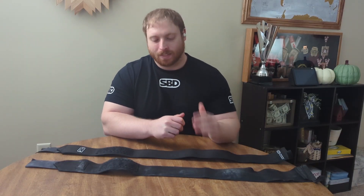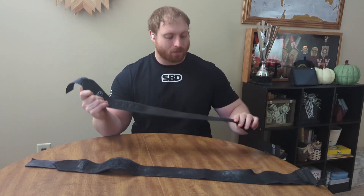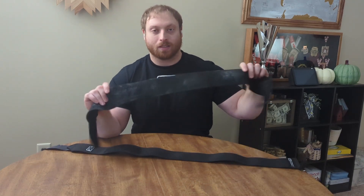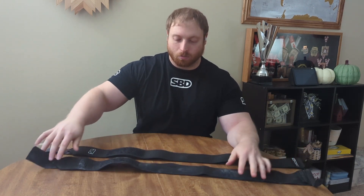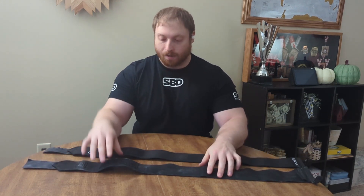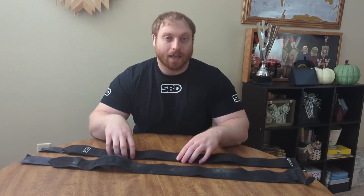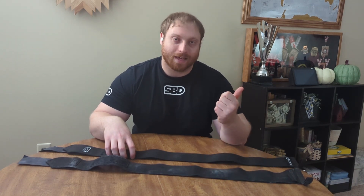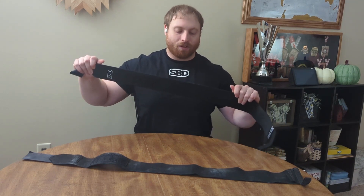Hey everyone, welcome back to the channel. Today I'm finally getting a chance to sit down and do my review video on the new SBD Momentum Stiff Wrist Wraps. It took me a little longer to come out with this review, mostly because I normally use the flexible version of SBD's wrist wrap. But today is all about the stiff wrist wraps.